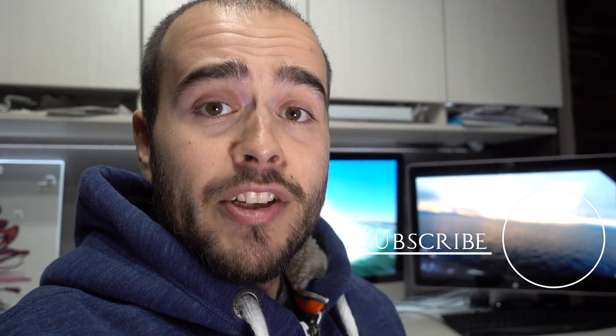What you see back there is from my main channel, so please come take a look at it. Thank you for watching again — see ya!